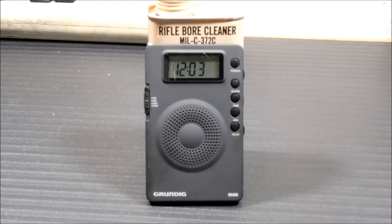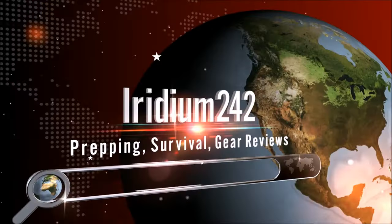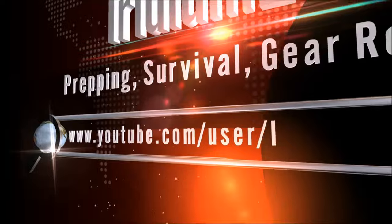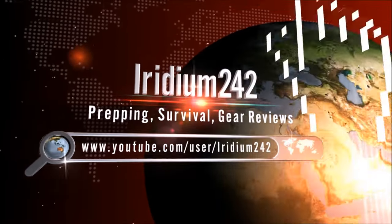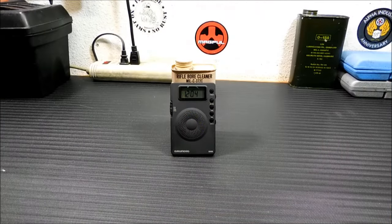Hey everybody, welcome back. Today we're going to take a look at the Grundig M400 Mini Shortwave Radio Receiver. Thanks for coming back to the channel. I've heard a lot of good and bad reviews on this radio, and I'm going to give you my experiences from using it for about two years now.